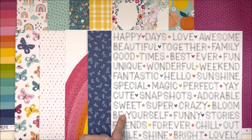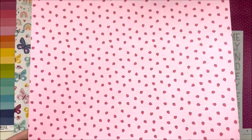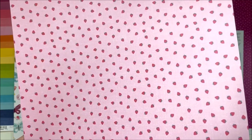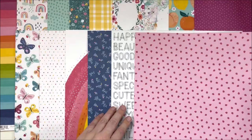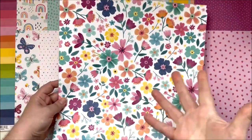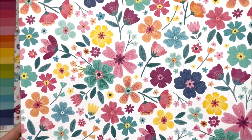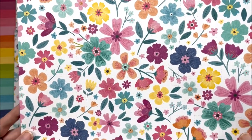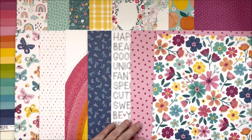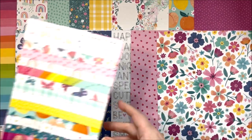The next one is called 'Lush Bloom' - the last paper in the collection. The A side has these beautiful little strawberries and berries on a pink background. And then of course we have the floral - oh my goodness, this is just begging to be fussy cut. You know it's gonna happen - just prepare yourself. That's going to be absolutely fussy cut to bits.